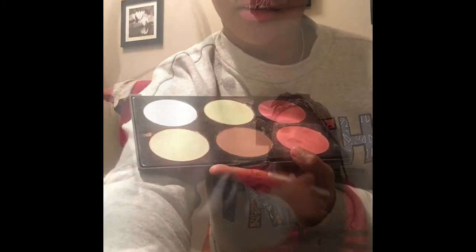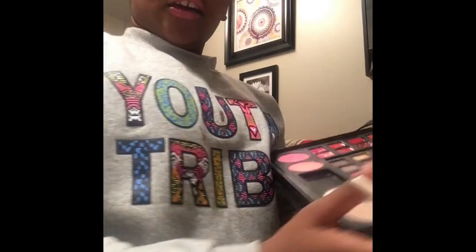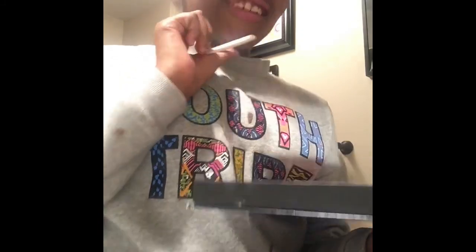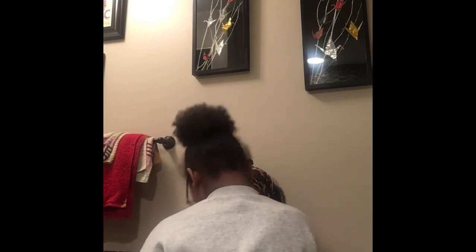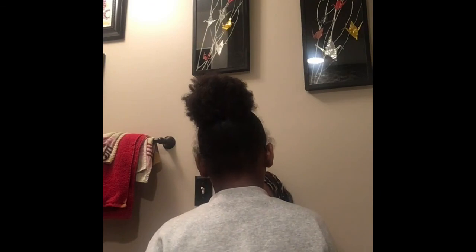I'm going to be using this blush. I'm going to apply the colors of the eyeshadow — the colors of the eyeshadow. Look, okay.